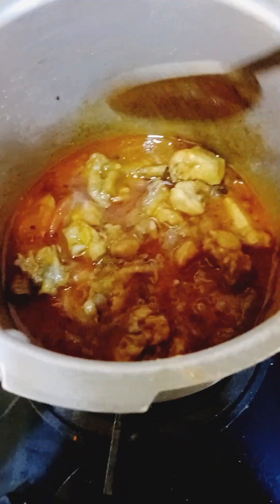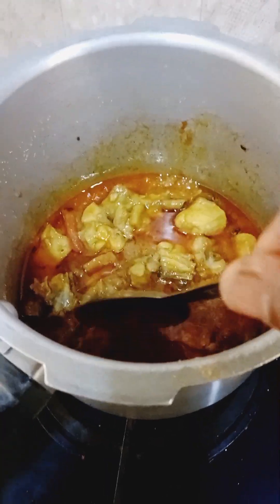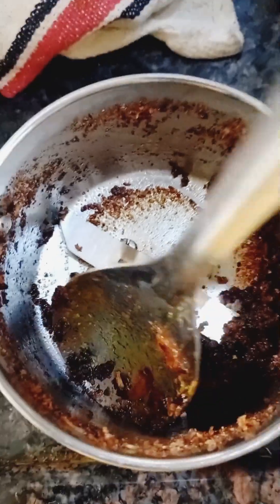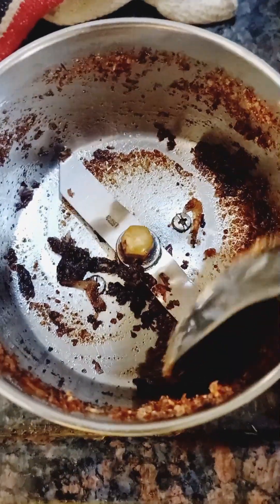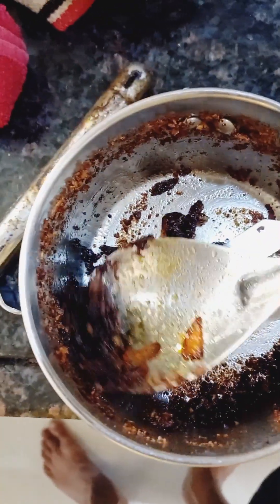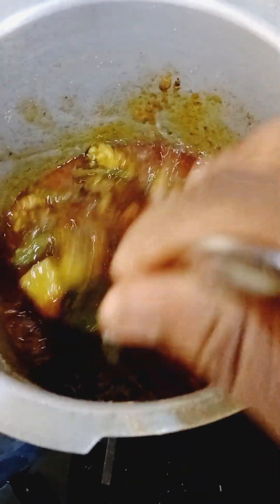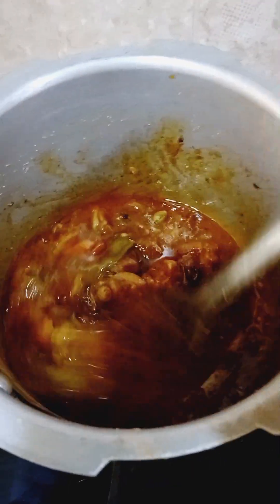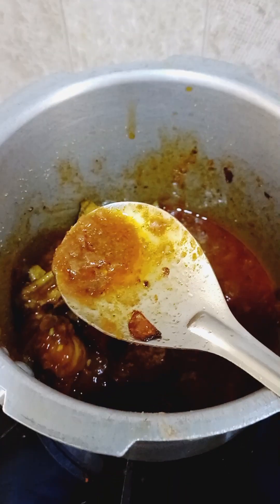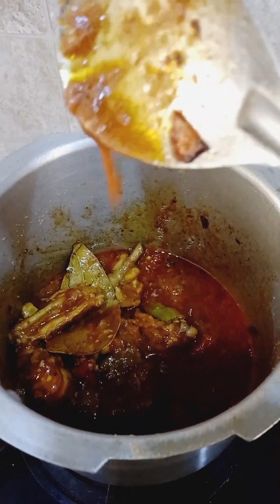I've added Ashirwad mirchi powder and homemade mirchi. I grind them well into small pieces. For 250 grams of chicken, two chopped onions should be enough. Adding the fried onion mixer paste and mixing it well — I'm getting a nice flavor and good thickness.